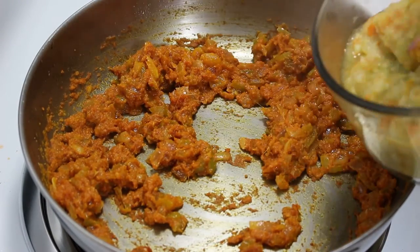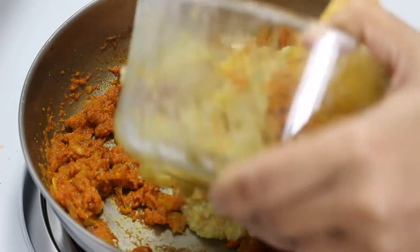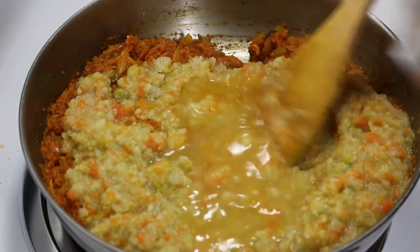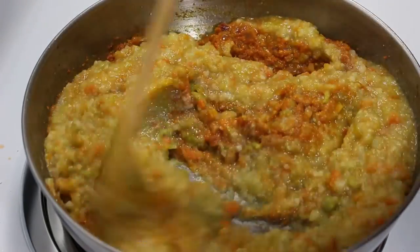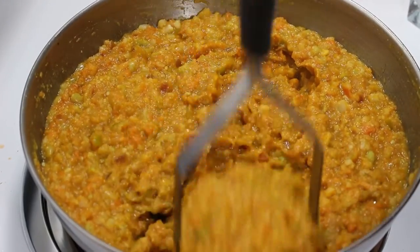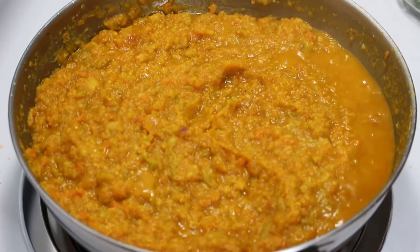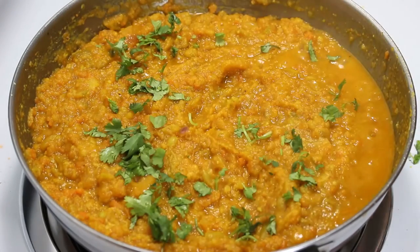Now our tomato paste is ready. It's time to add the mashed vegetable paste and 1/2 cup of water because we don't want it to be too thick. Now mix it well and mash it a little bit. Cover it and cook for 10 minutes on medium flame, keeping stirring in between to avoid sticking to the bottom. Once the bhaji is cooked, add chopped coriander and mix it.